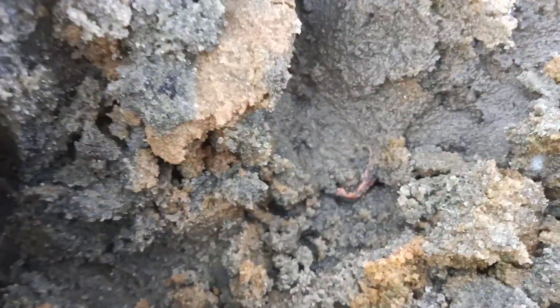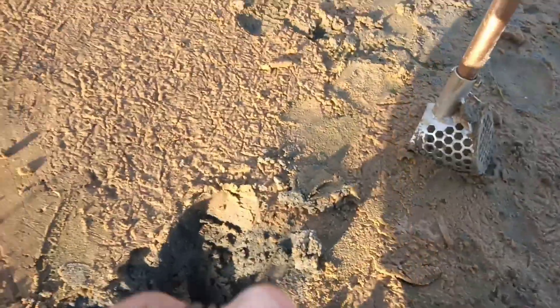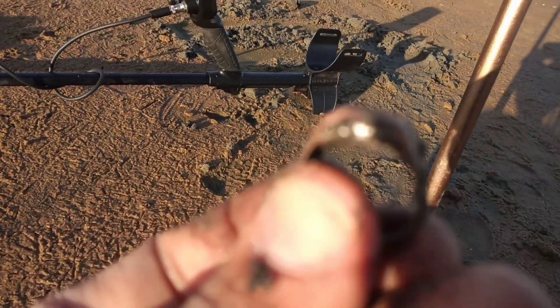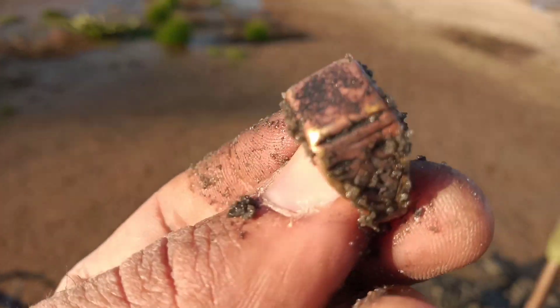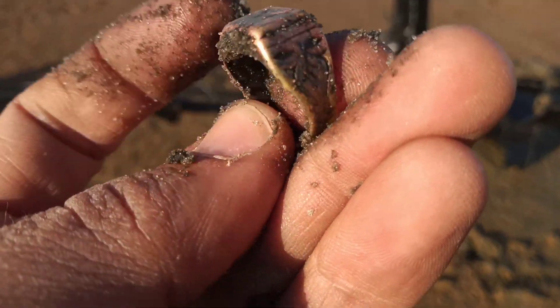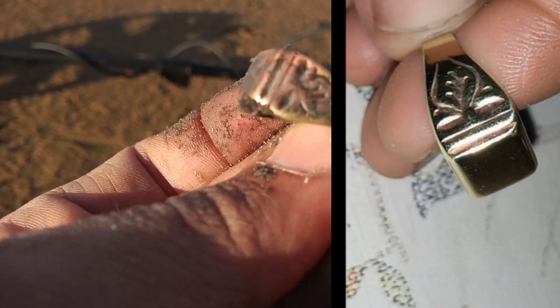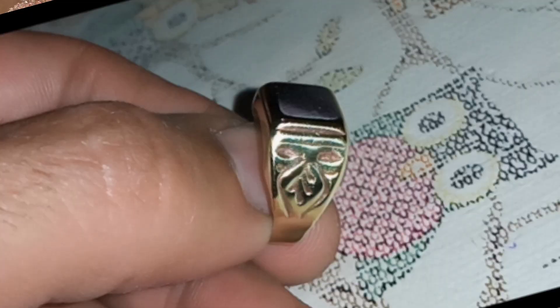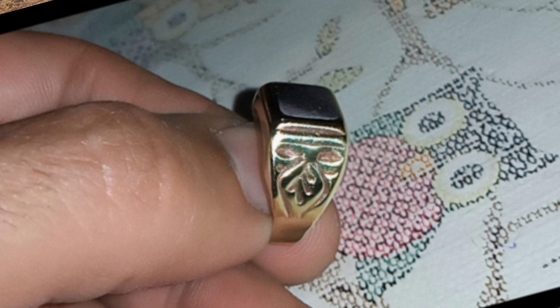Amigos, miren — a ver si alcanzan a ver — un anillito. ¡Wow, hermoso! Loco, mirá qué lindo anillo. Miren qué hermoso anillo — es de bronce y estaba enchapado. Miren, es un anillo de sello. ¡Qué belleza! Se ve que era enchapado, hay que limpiarlo bien — pero miren qué hermoso anillo. Bueno, excelente, muy buen hallazgo. Anda muy bien el Simplex!